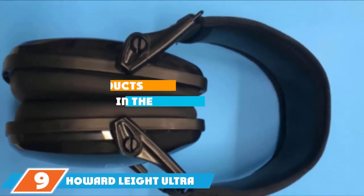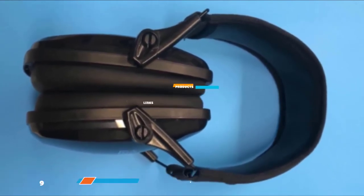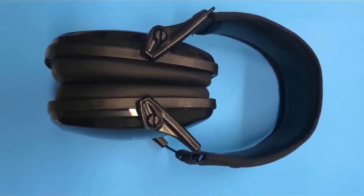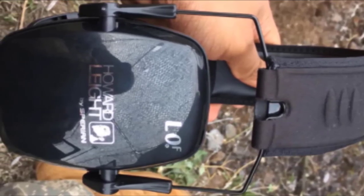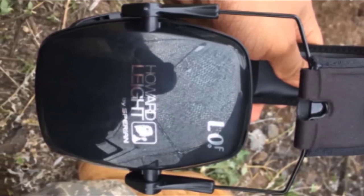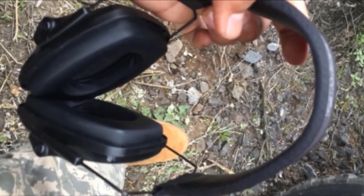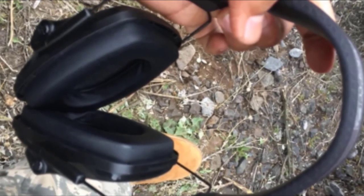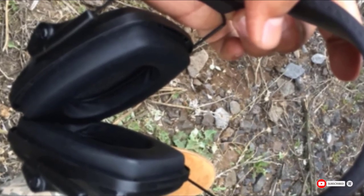Next at number 9, we have Howard Leight Ultra Lightweight Hearing Protection. If you like the form factor of the Impact Sport Muffs but prefer higher noise reduction over electronic noise management, the smallest and lightest model in the Lightning L line should be your top pick. Featuring a similar lightweight, low-profile folding design as the more expensive Impact Sport Muffs, it reduces interference with shouldering long guns. These muffs provide up to 23dB of noise reduction, and the lack of complicated electronic circuitry allows the price to come down to about half that of the Impact Sport.